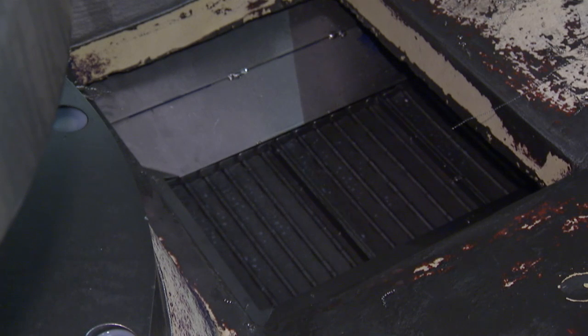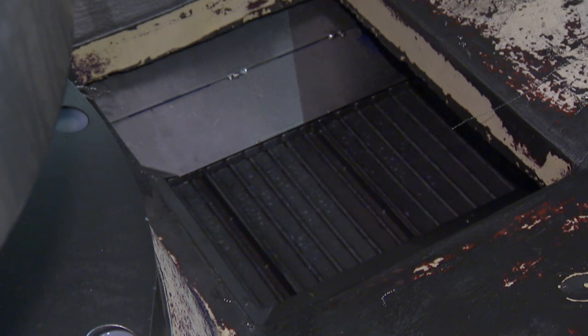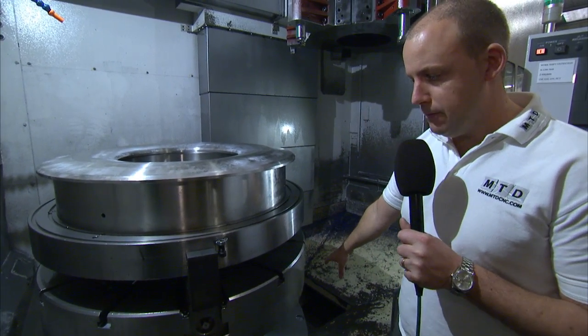In terms of your extraction, you've got your swarf conveyor here to the right. So as the swarf falls away down the side of the casting into the swarf conveyor and out of the machine.